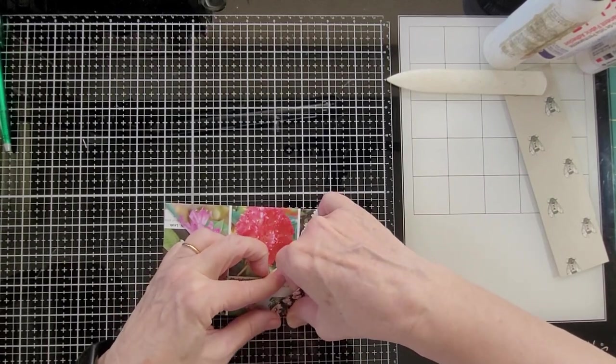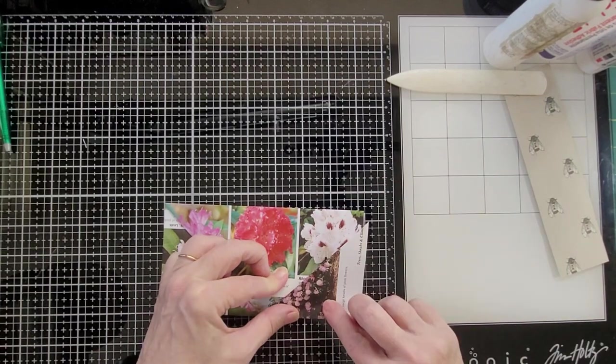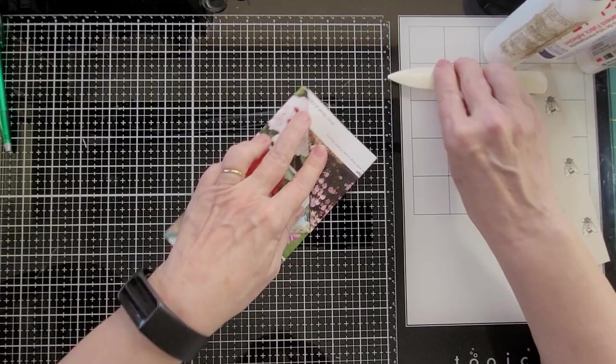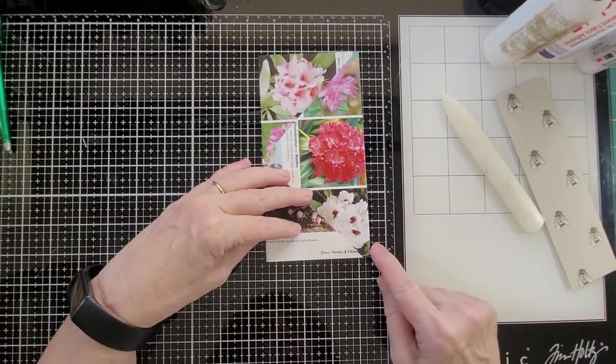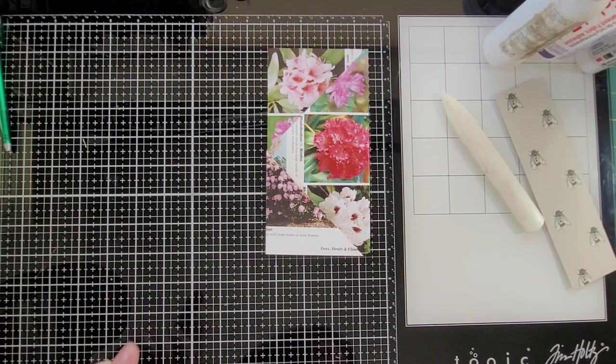I could have folded this a little bit further but it still didn't come quite to the corner, but that's okay. Sometimes what I do if it sticks out is I fold it under.